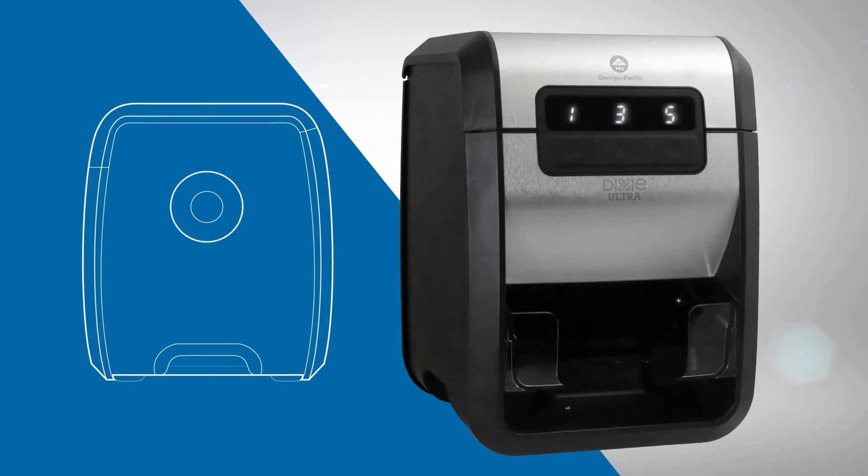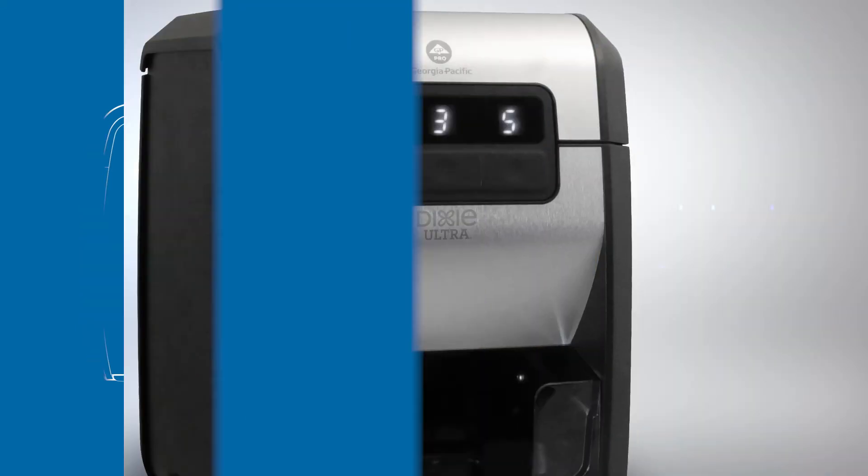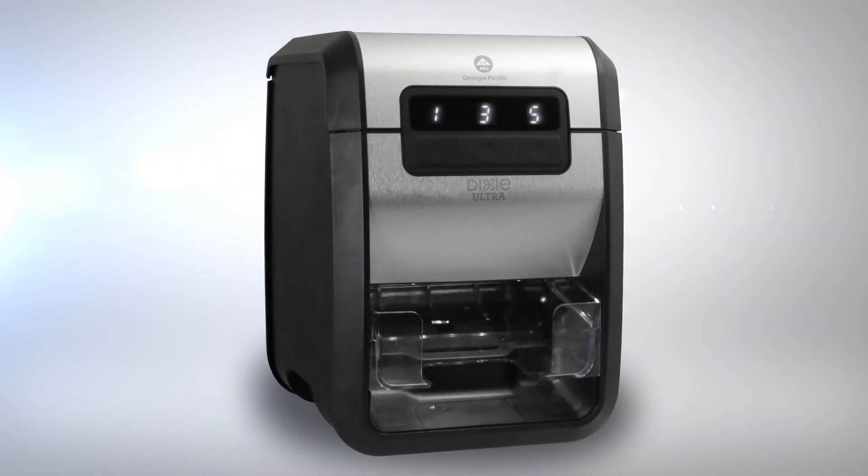When 30% of the napkin roll remains, three white flashes illuminate the dispense area. Six white flashes indicate only 10% is remaining. The machine is now ready for operation.